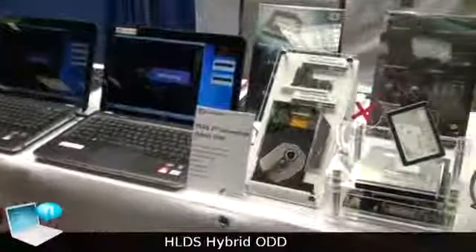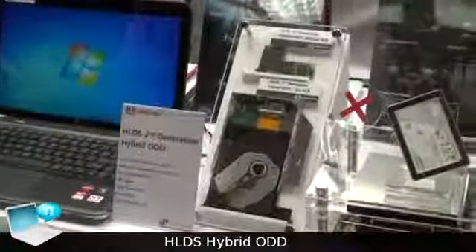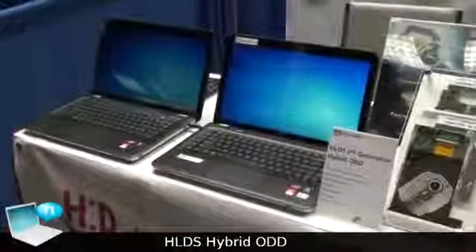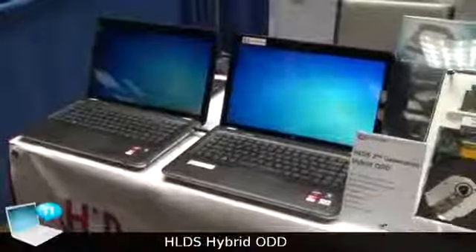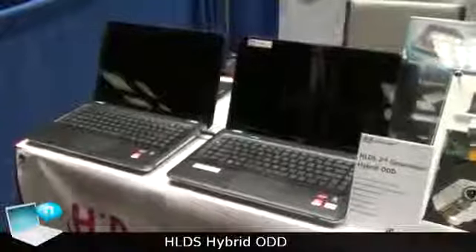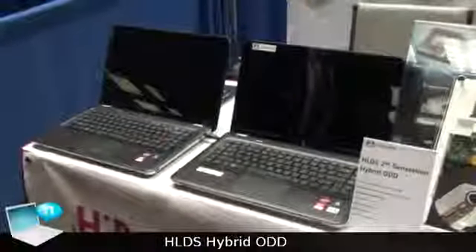Here is a demonstration of the hybrid ODD in comparison with a normal HDD. Our hybrid ODD has 8GB SSD for the HDD cache memory, which works as cache for the HDD.